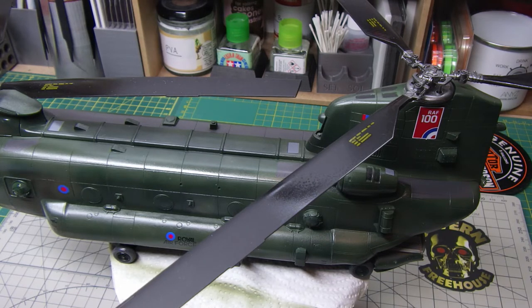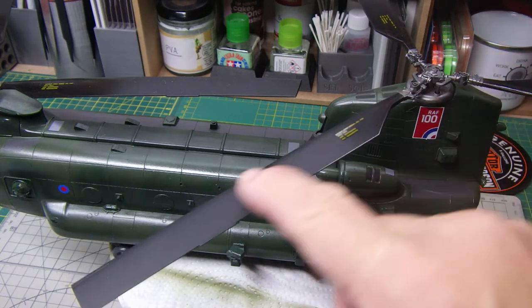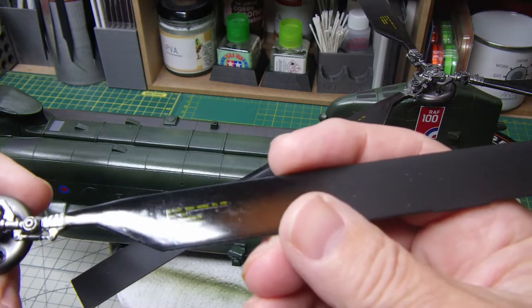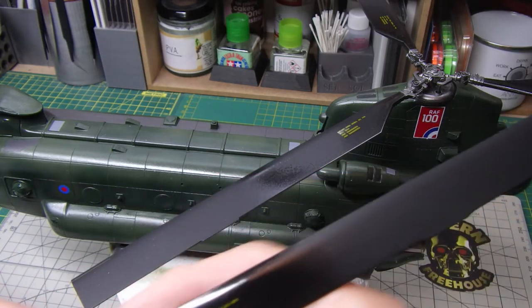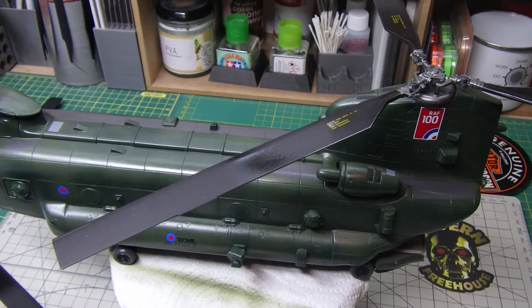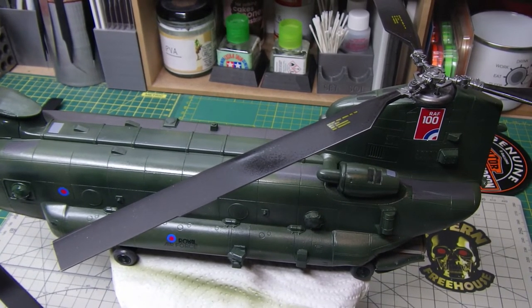The next stage is to put a matte coat on. As you can see there's a bit of gloss on the rotors because I put a gloss coat on just to make sure the decals set down - I wasn't sure how these decals would act. So they sat onto a clear gloss coat, but I'll give everything a wipe down and a coat of matte and see where we are. Once I've done that we're pretty much home and dry.